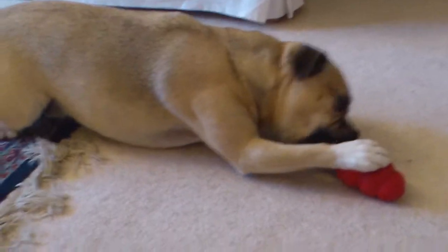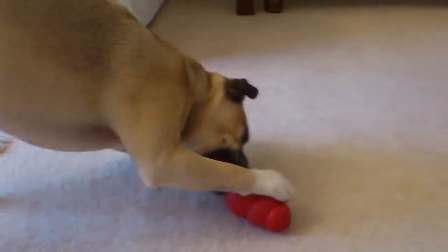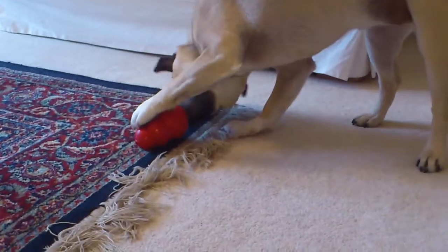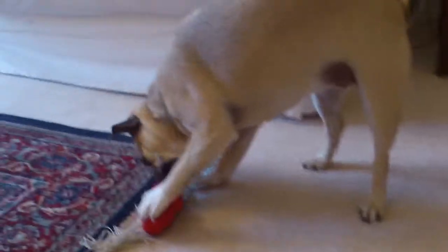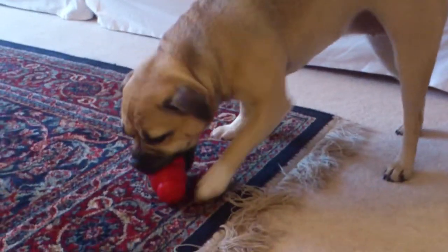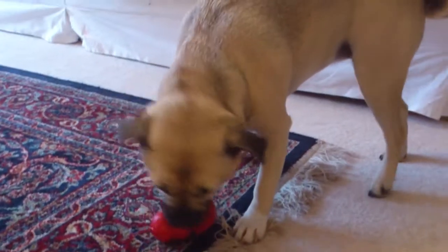We did get a bigger one actually, it was called the Kong Ultimate. And it's black and it's about two or three times the size of that one. I think it was a little bit intimidating for her because it just looked a little bit too big. I don't know where that one is actually, I think it's probably outside in the garden somewhere. But she's really taken a fancy to this red one, especially when there's food in it. She really loves it.